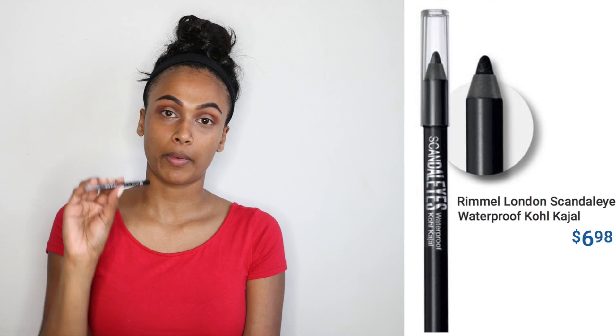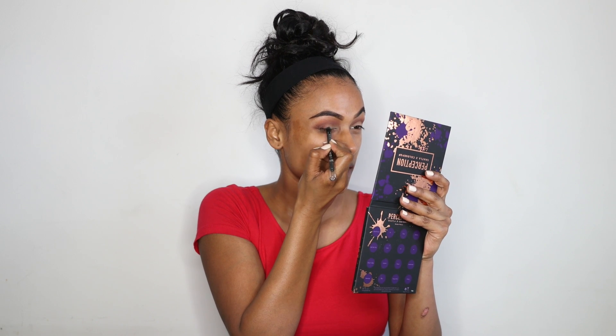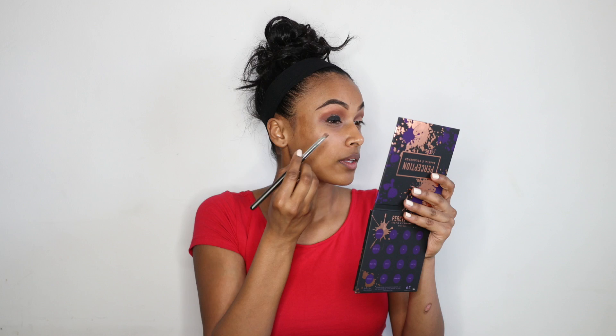Next I'm gonna be going in with the Rimmel Scandal Eyes Kohl Pencil. I think it's really good to use a dark eyeliner before you put on a dark or black eyeshadow — I think it just makes it more intense. I'm just gonna go in and colour the centre of my eyelid and get in the lash line as well. I'm not gonna go too high because I'm gonna be blending it out, and then I'm gonna take a shadow brush and start blending.